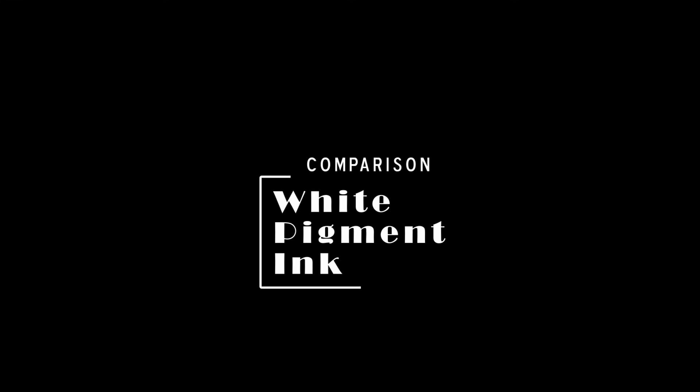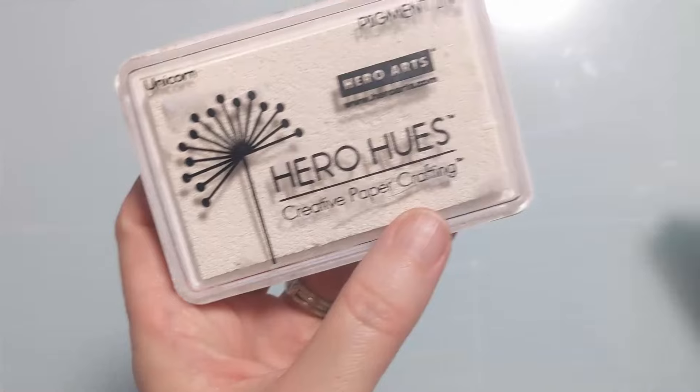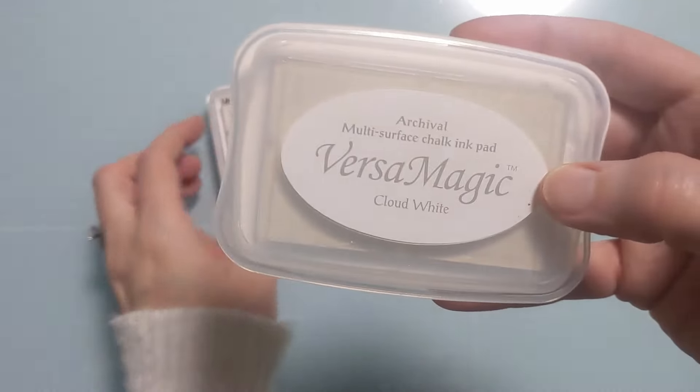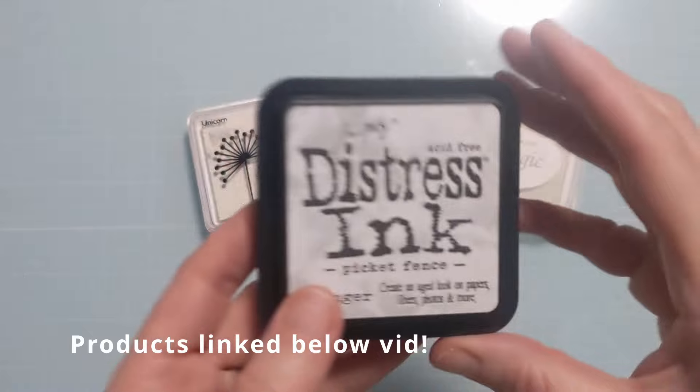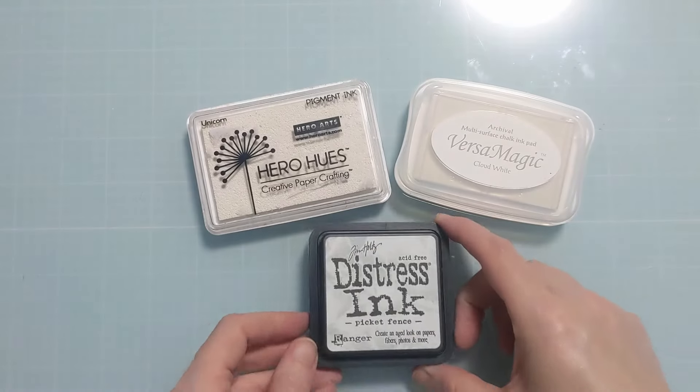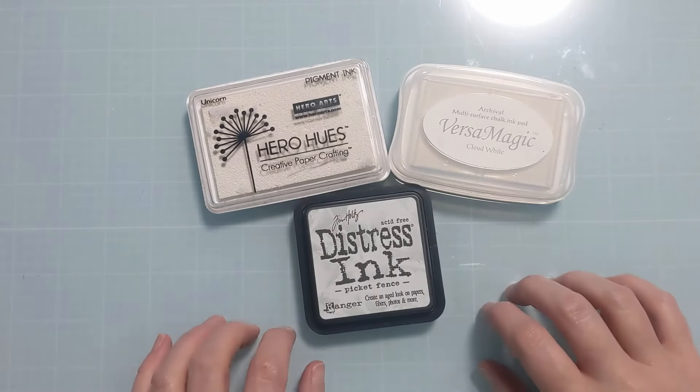Hi everyone, Amy here with Amy's Wears. Today I'm going to do a comparison of three different white pigment inks: Versa Magic in Cloud White, Hero Hues in Unicorn White, and Picket Fence from the Distress Ink line, which is actually a pigment according to the back of the packaging.